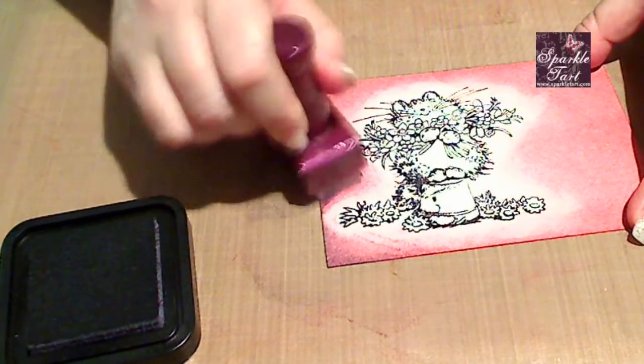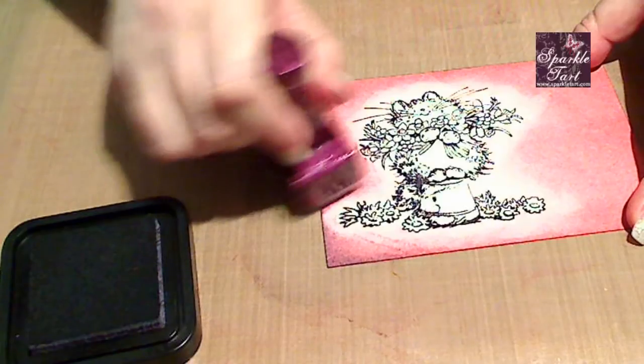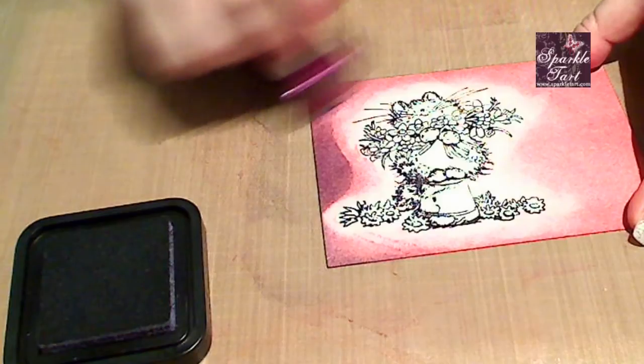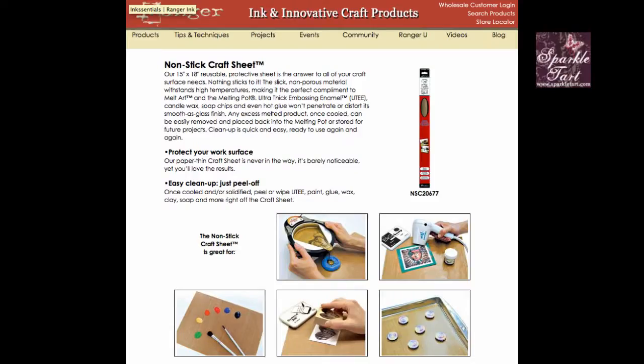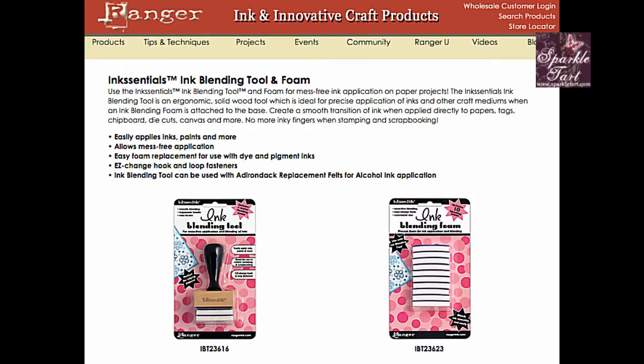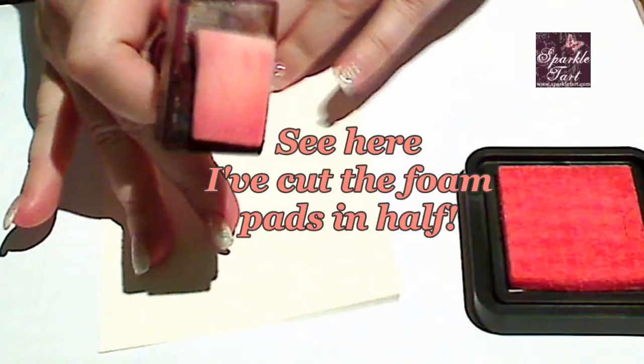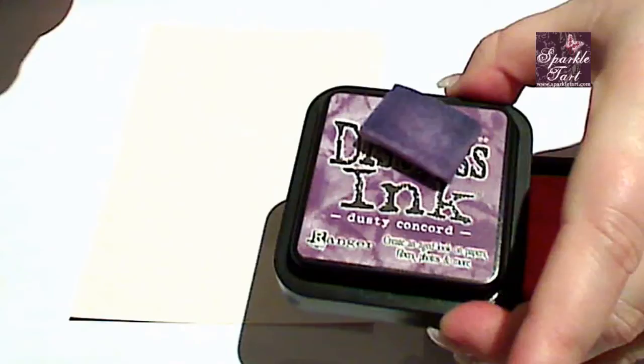First, let's walk through a project using the craft mat as our backing. I'm using the craft mat or craft sheet from Ranger — it's one of the Inksentials line. You can also see I'm using the Ranger ink blending tool with the little foam applicator. I've been a little cost conscious and all of the little foam applicator tools that come with this, I've cut them in half so that I can have one little applicator for each colour of Distress ink.